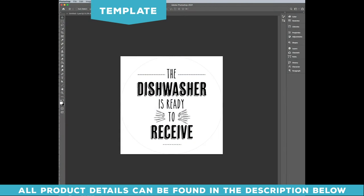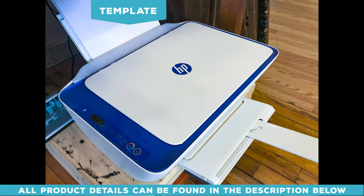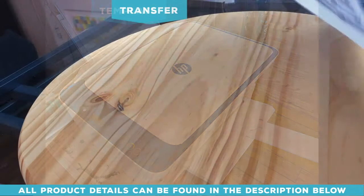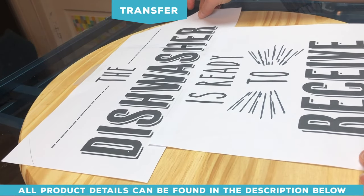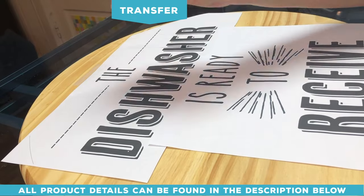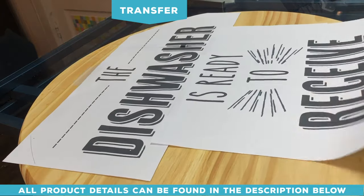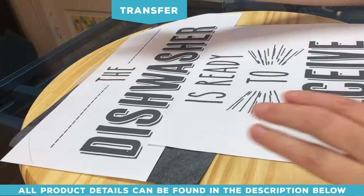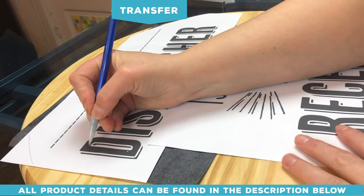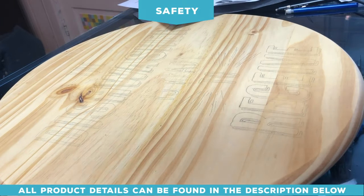The next thing you need is a template to follow. You can make one on your own computer using Word or Photoshop, or you can buy them on websites like Etsy — just purchase, download, and print. Once you have your template, print it on your home printer, place it on the wood, tape carbon paper underneath, and trace.